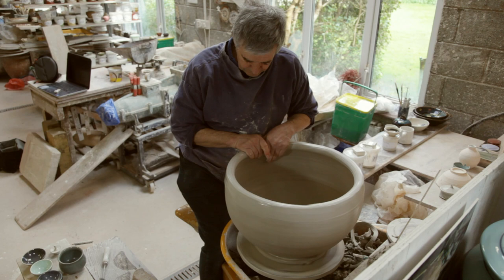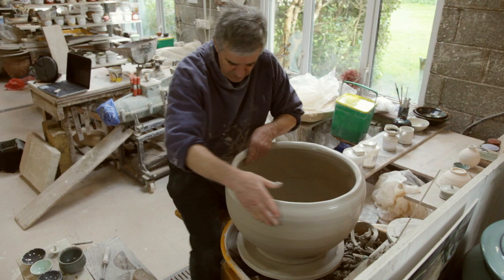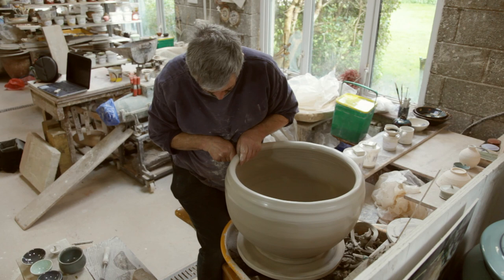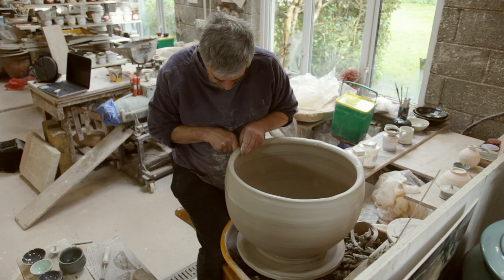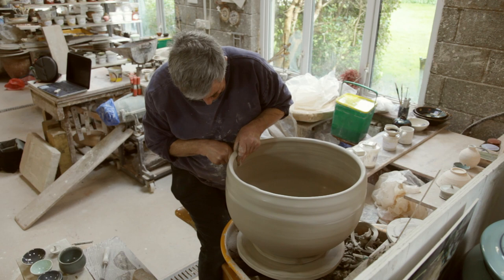Very gently I'm squeezing the clay up a little bit. You have to do it gently — you don't want to pull it off from the lower section that we've joined this coil to. The thing to do is to bring it up at a slightly narrower diameter than you want, because then you can always push it out, but it's slightly harder to get it back in.